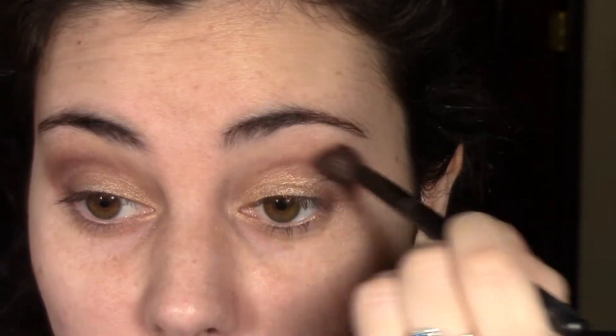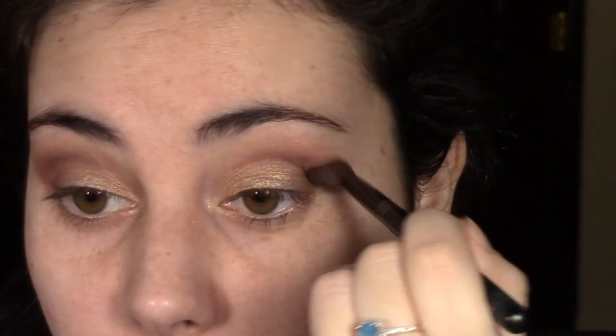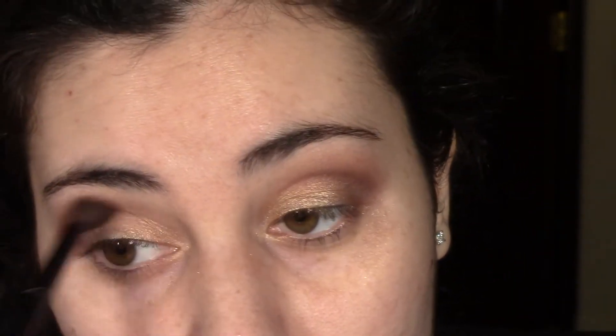Now you can see that it's way more defined than my other eye. We're going to blend now again because blending is very important.